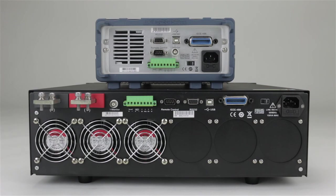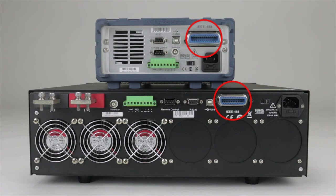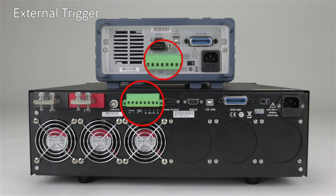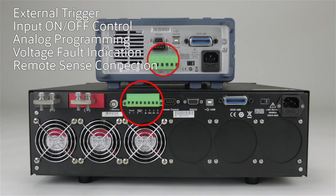The rear panel of the 8600 series includes RS-232, USB, and GPIB interface connectivity. Terminals are available for external trigger, input on-off control, analog programming, voltage fault indication, and remote sense connection.